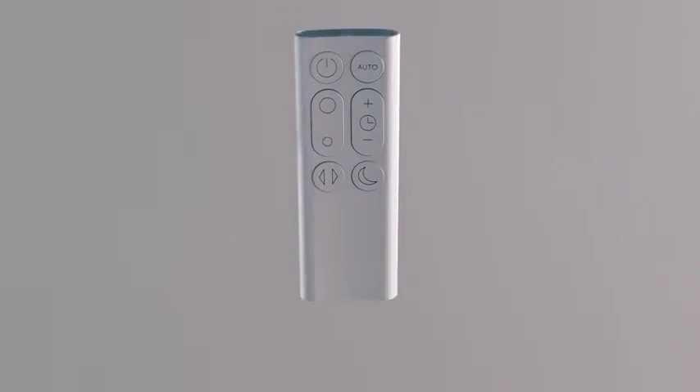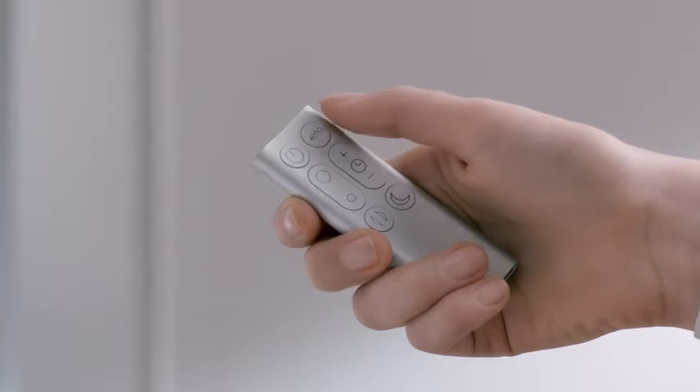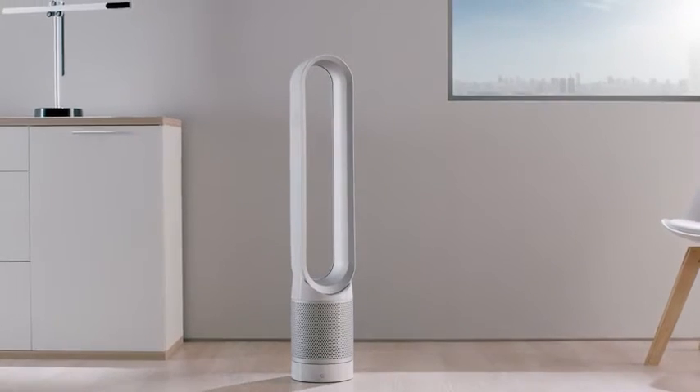The remote control is curved and magnetised, so it can dock on top of the loop for easy access. The integrated auto mode takes over cleaning the air for you, monitoring the air quality and reacting accordingly when the air becomes polluted.